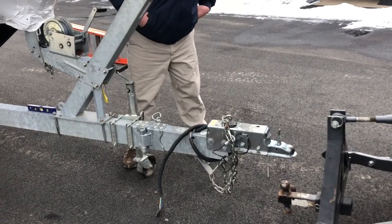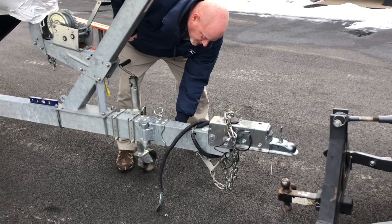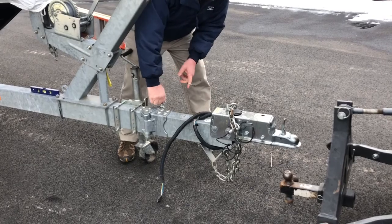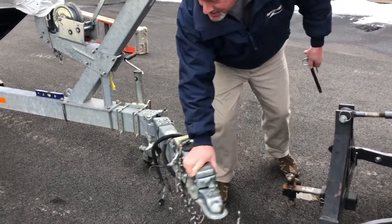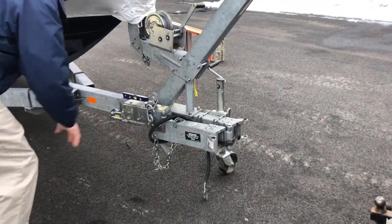The front tongue of the trailer is foldable to make it shorter. You just have to be careful when you close it that you don't pinch the wires. You pull the pin — this takes about two feet off of the trailer — and then you pin it back in place.